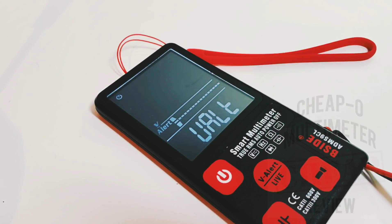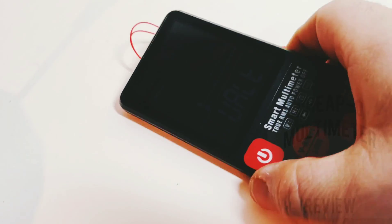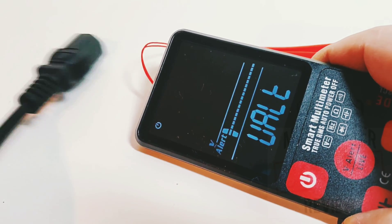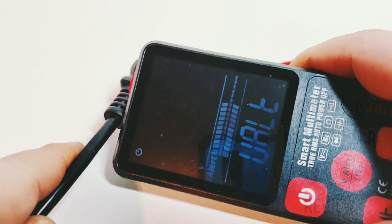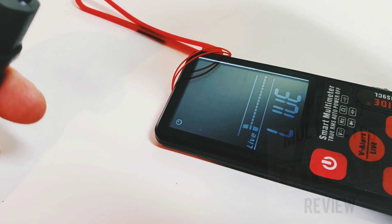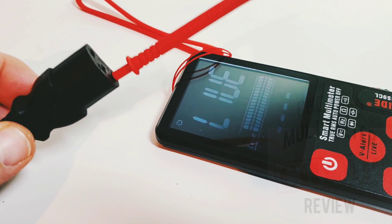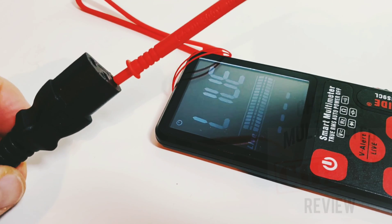Next up is NCV mode. Hitting the voltage alert, we have the live indicator showing up on screen. Taking our 120-volt plug — wow, something actually works. No problems with the NCV detection. Putting it into live mode with my probe and venturing into the abyss — yes, something works. It's a thing of beauty, really.